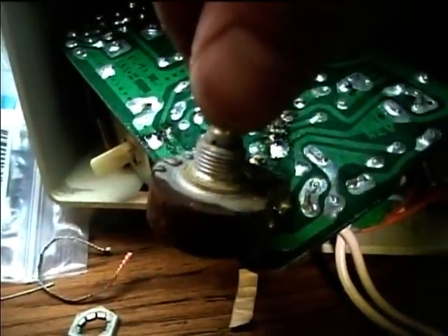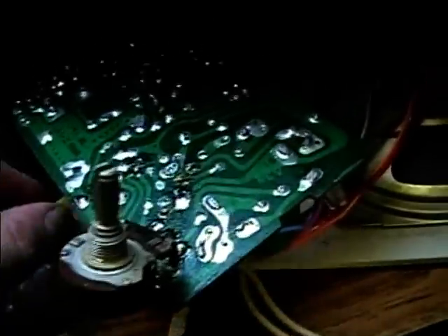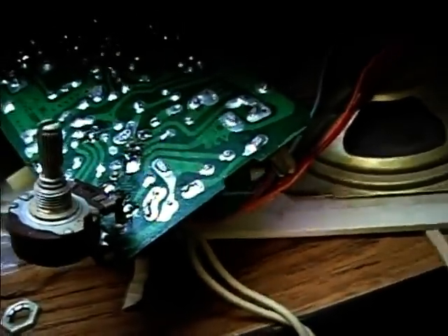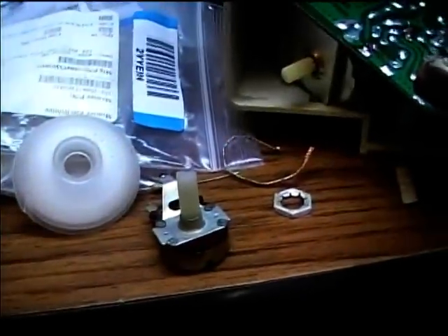The substitute pot does seem to work, although it does need to be cleaned. I do have this on an isolation transformer for safety. So I'll see if I can adapt this pot into the radio.